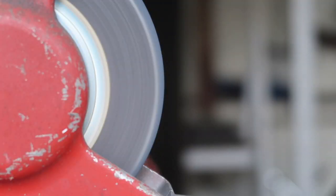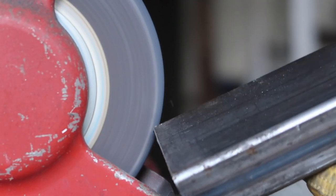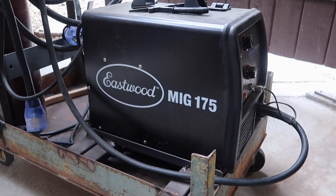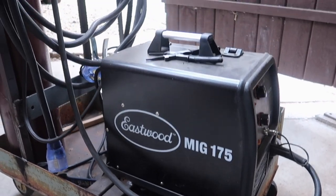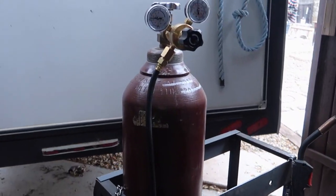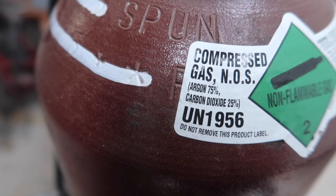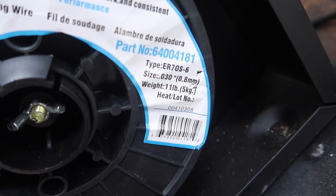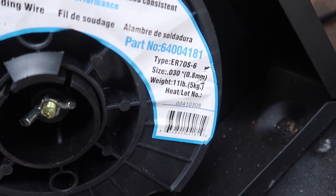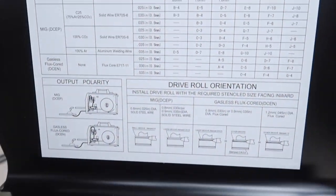Then we'll be cleaning up the ends where we're going to be welding them together. We're going to be using an Eastwood MIG 175, and we are using an argon carbon dioxide mix 75-25, which is pretty standard. We are using a spool of .030 MIG wire and we'll be welding on 1/8 inch and 16 gauge steel.